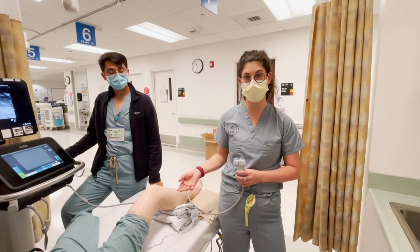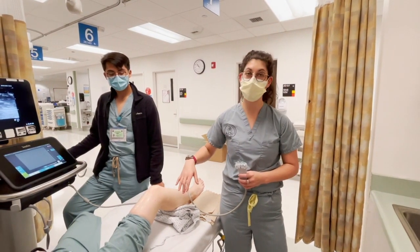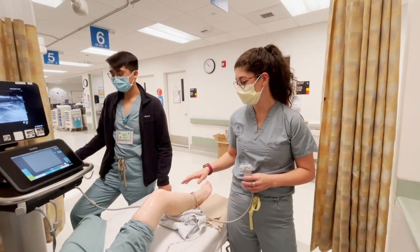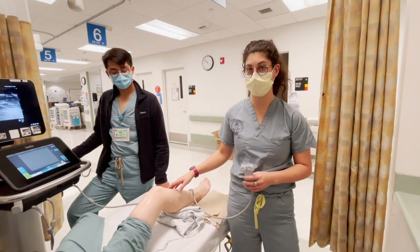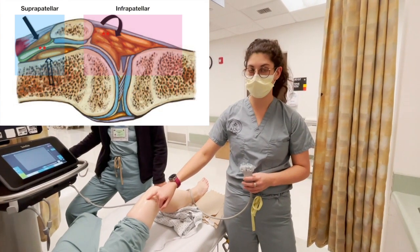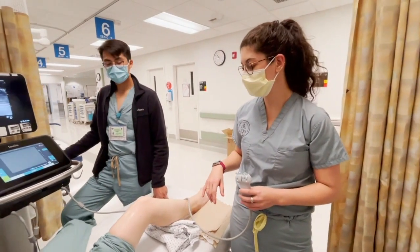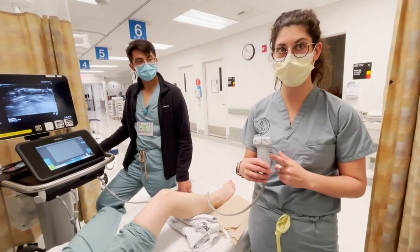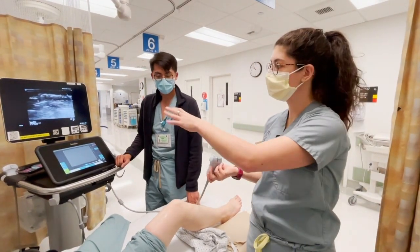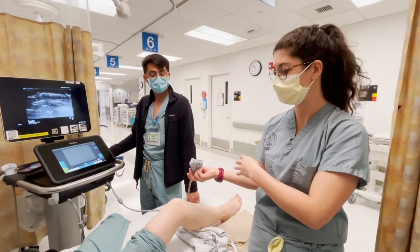We're going to take a look with ultrasound to see if there's any fluid in her joint space. To do that, we're going to start with the knee flexed about 20 to 30 degrees, and we're going to look at two areas: both the suprapatellar area and the infrapatellar area. We're going to use our linear probe with lots of gel, with the indicator dot to the head, so the left side of the screen will be towards the head or hip.